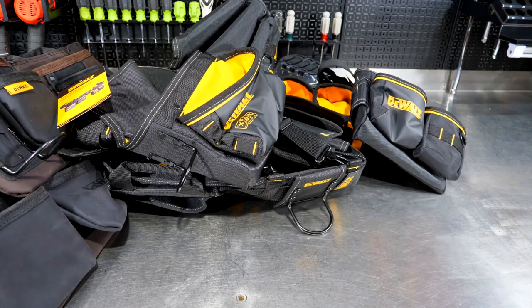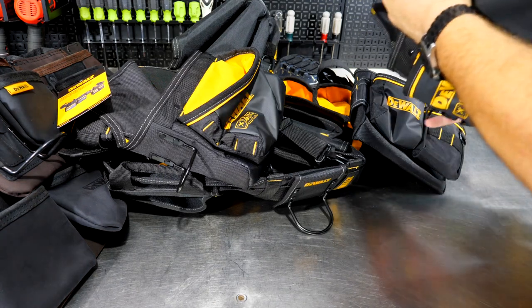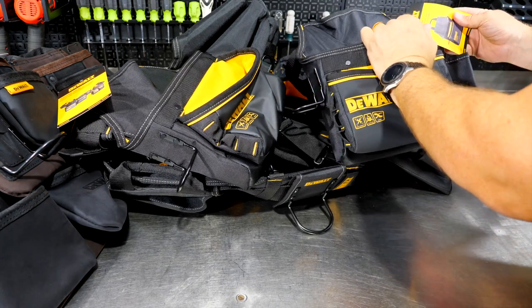There's also a professional nail pouch for nails, screws, tape measure, chalk line — whatever you want to keep in there — and a professional tool pouch. Really a nice full setup from DeWalt.